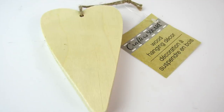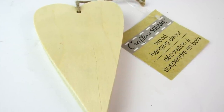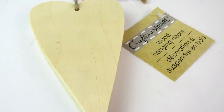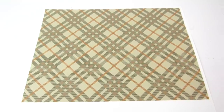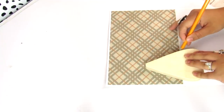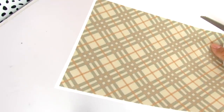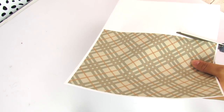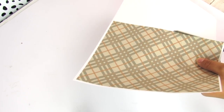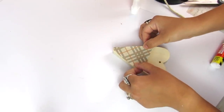The first Dollar Tree wood item we're going to use is this heart, found in the Crafter Square section. I've seen this in my Dollar Trees year-round. We are going to flip this heart upside down and it's actually going to be a little gnome. Gnomes are super trendy — when it's flipped upside down you get the little point of the hat.